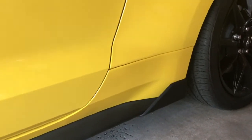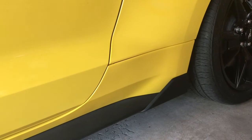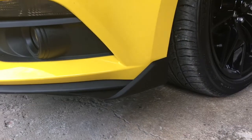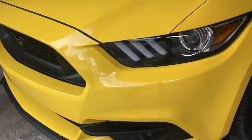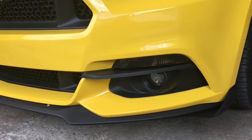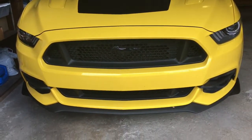We've got the MMD side winglets for the side splitter right there, and then we got the matching winglets for the front splitter right there, and then we've got the MMD fog light splitters right there. Can't see on the other side, but there's a look at the front of the car.